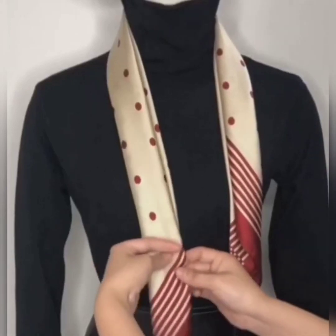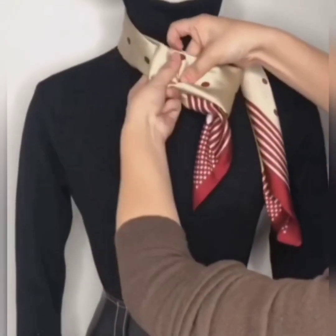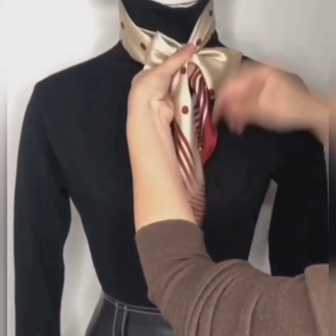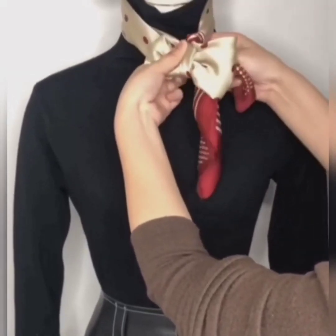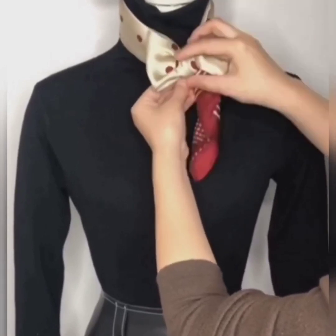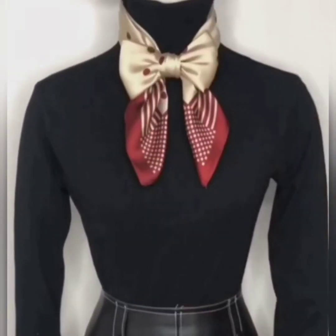Here comes the next one. Wear your scarf, now fold its one side like this, keeping the edge hanging down. Now take the other side, wrap it over the folded part, and tie a knot under the bow to secure the shape. Now pull both sides and set your bow — and it is done.